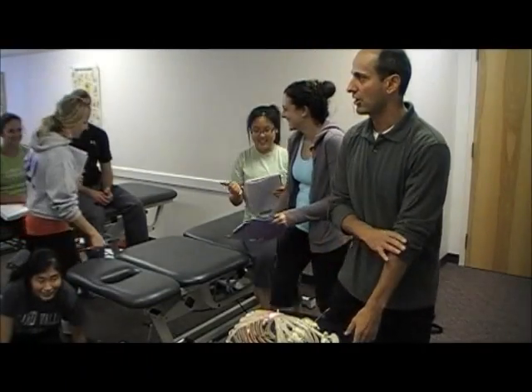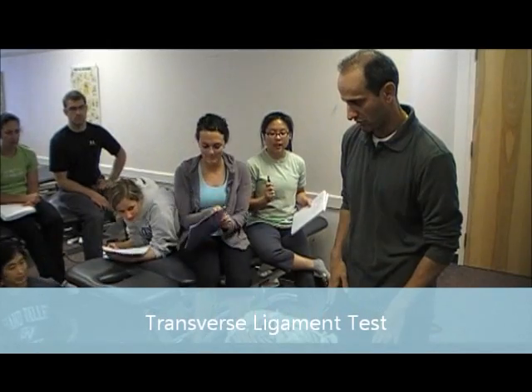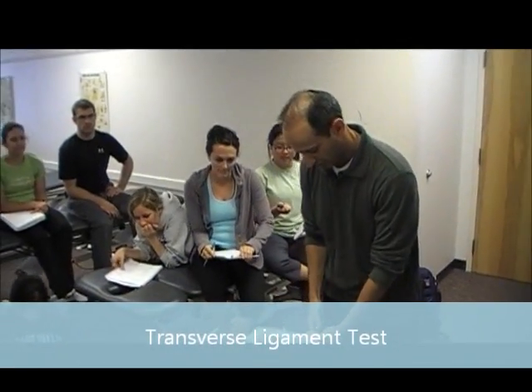Quality testing for the ALAR and transverse ligaments. Let us start with the transverse ligament.